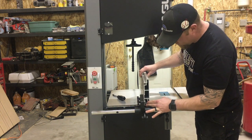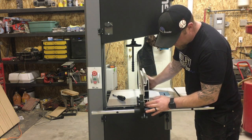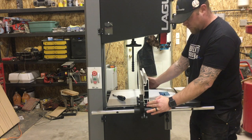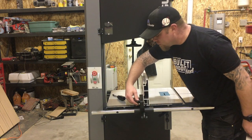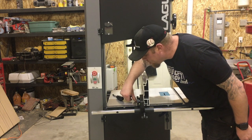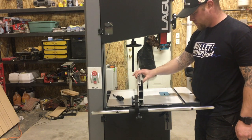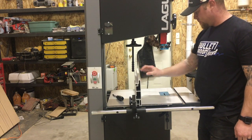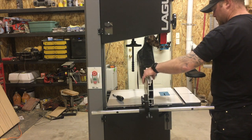I put the blade on later off camera. But yeah, I'm pretty excited about this thing — stay tuned to see videos of it in use. If you enjoy the content I'm putting out and want to see more of it, please consider subscribing. Until the next time, have a good one guys.